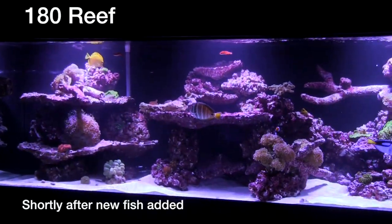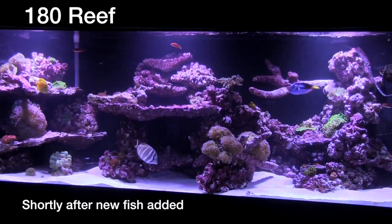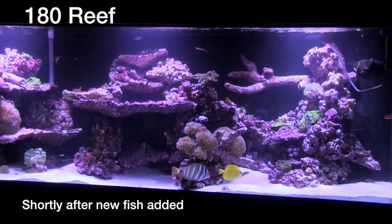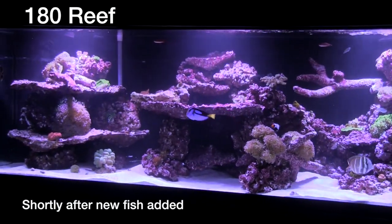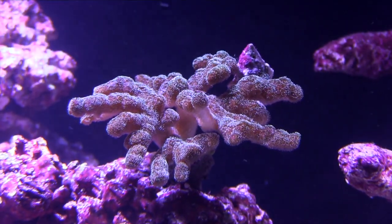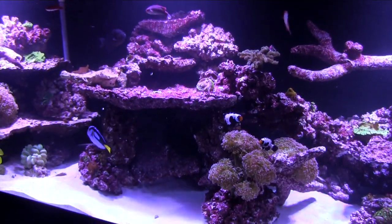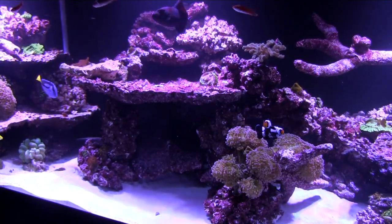The new fish did not seem stressed in any way. There was no aggression. Everything was eating and behaving normally, and for three days this aquarium was exciting to watch. Among the fish I added was a colony of six Carpenter's Flasher Wrasses. After three days, I noticed ick-like white spots on them and then they started dying. When there were three left, they appeared to be ick-free with no spots, but then those three all died anyway.